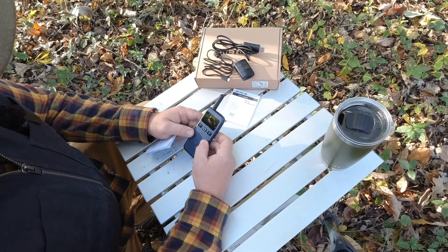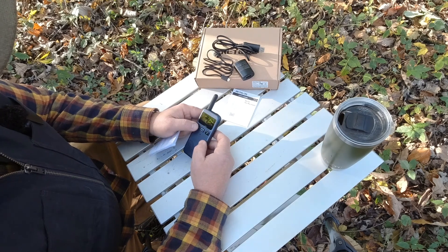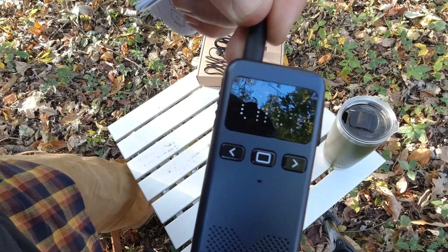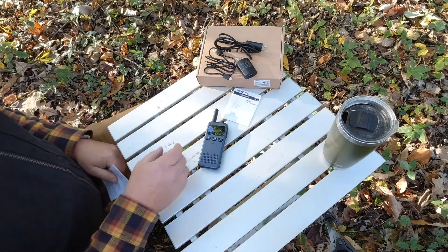To turn it on, there's a power button on top. Long press it - power on, channel 16. As you can see, it tells you the power is on and it's on channel 16. It is very loud and has a nice large display that shows the channel number.